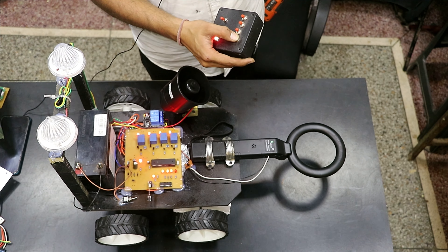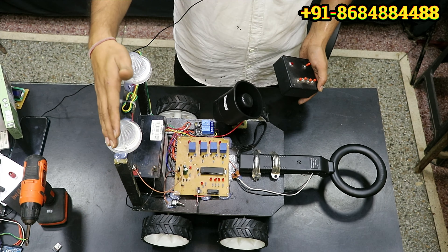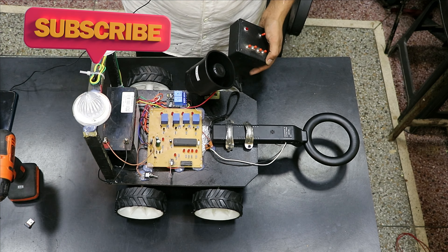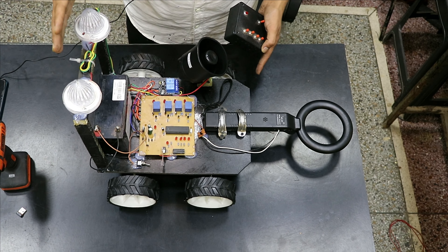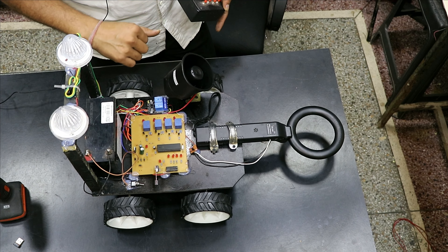Now let me tell you the component details of this project. These are the light indicators. We have placed these indicators at a height so that if an army unit is moving at the back of this robot and there is any threat, that unit can be put on alert mode by seeing these light indicators.